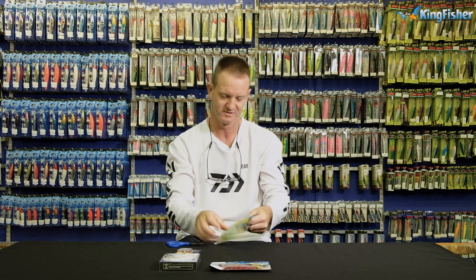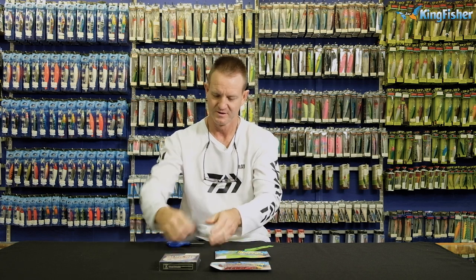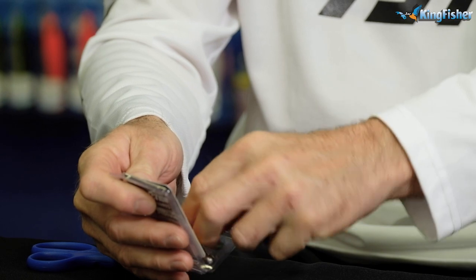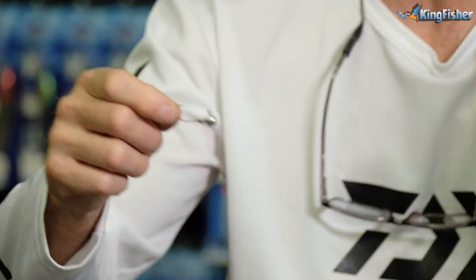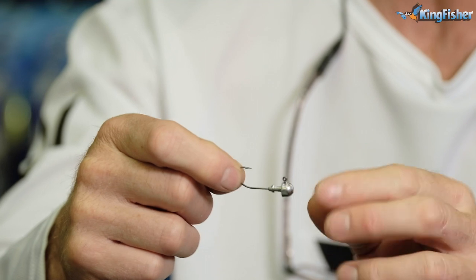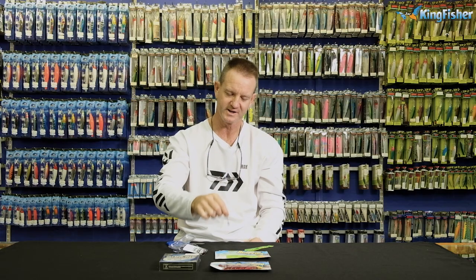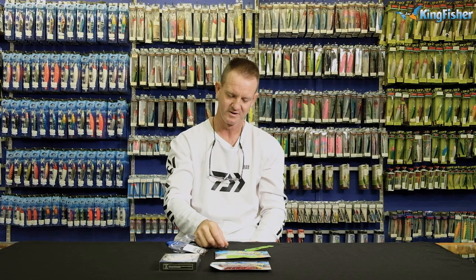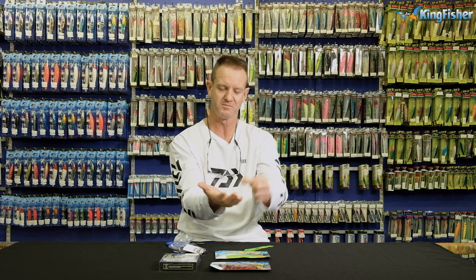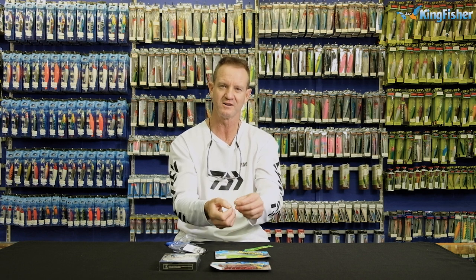I'm just going to take one of our reaction worms — these are the stretch ones. Grab one of our ned rigs. Just to go through what a ned rig hook or head actually looks like: it's a round head with a flattened off back. The hook shape changes from supplier to supplier, but we like this style. What it does is actually sit on the bottom — it'll stand up straight, and then you pull it and bounce it along the bottom. If you use other styles or types, they tend to roll around and get caught up.